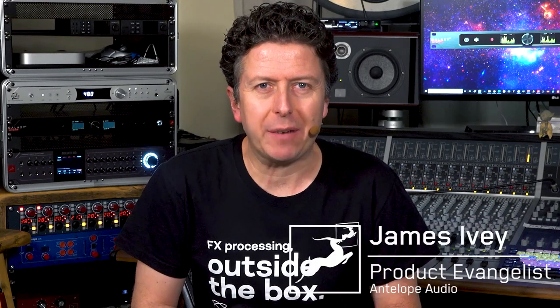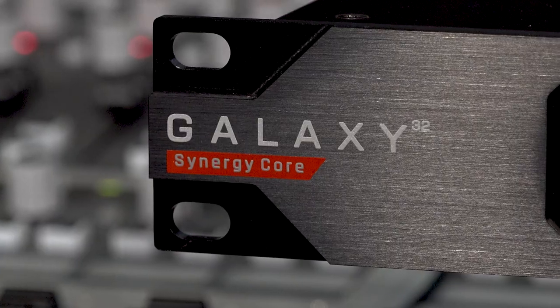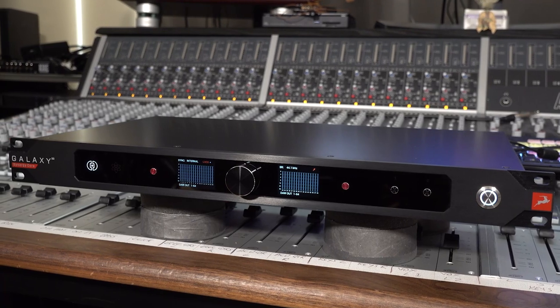Hi everyone, my name is James Ivey from Antelope Audio, and we are very proud to introduce the Galaxy 32 Synergy Core Thunderbolt 3 Audio Interface.